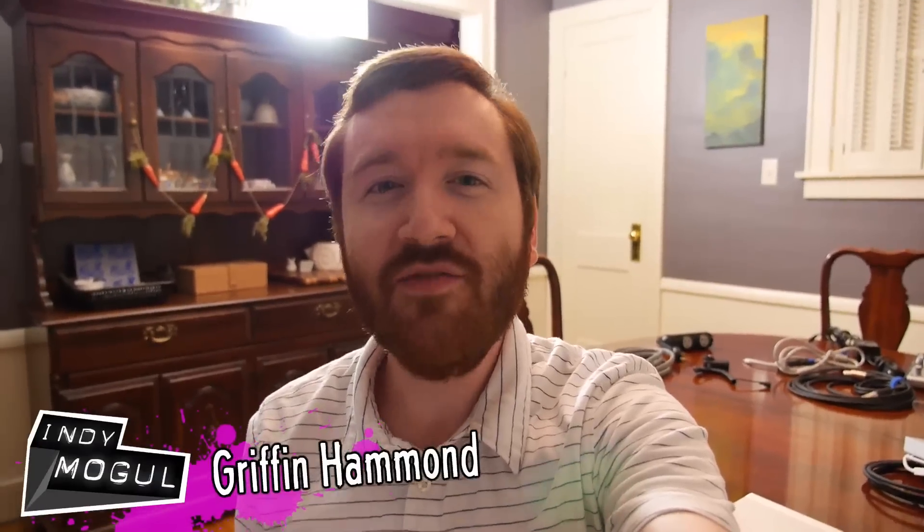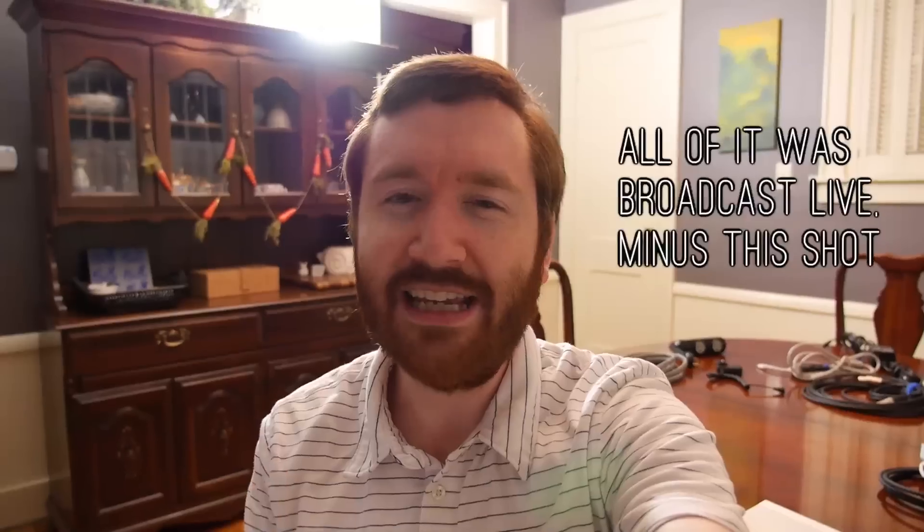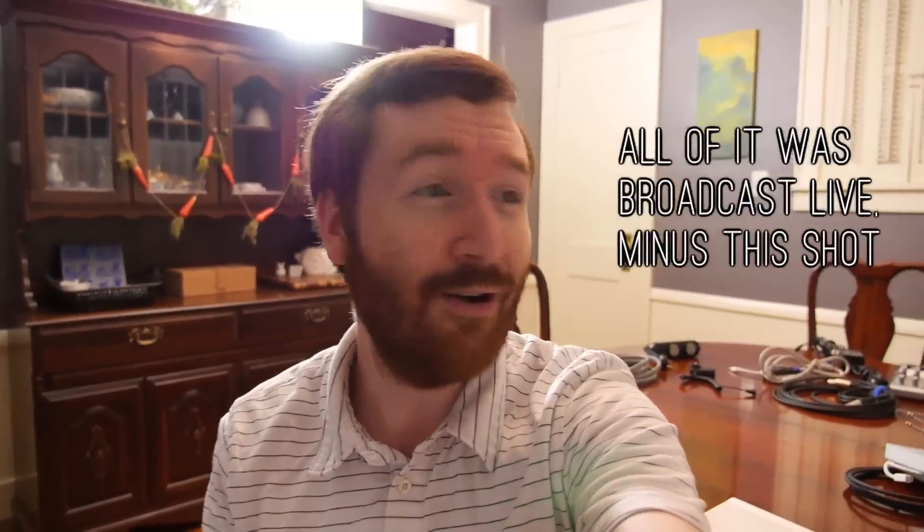Hey Indie Mogulers, Griffin here! Much of today's season 2 finale of Indie News was shot and broadcast live, but for some reason we lost the intro, so that's why I'm talking to you right now after we've already torn down. But let's get right to the meat of it — the low-budget DIY tips. Today I've come up with a list of 10 household alternatives to expensive filmmaking gear, stuff you can find around your house that's super cheap.